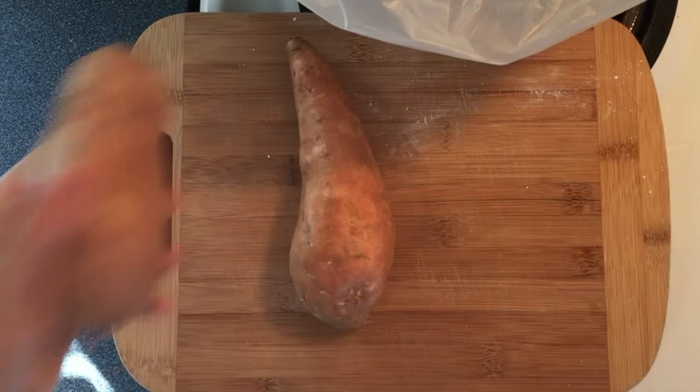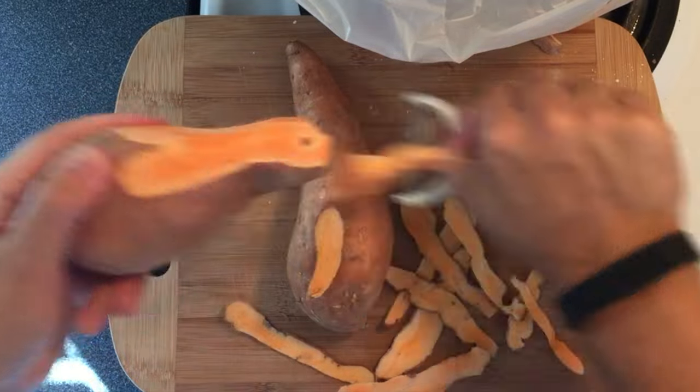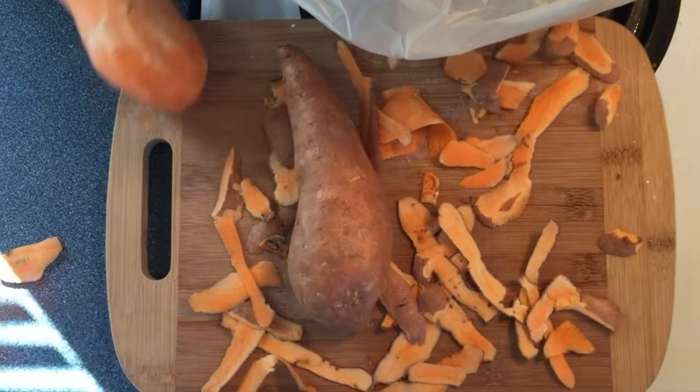Sweet potato fries. First, you want to peel the potatoes. Shave it right off so it's nice and naked. Keep peeling till it's all off. There we are. Perfect naked sweet potato.